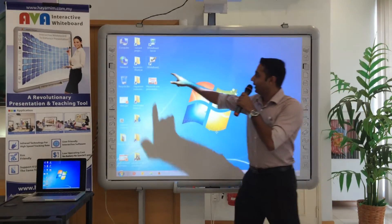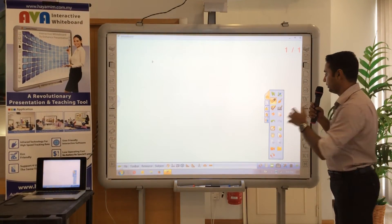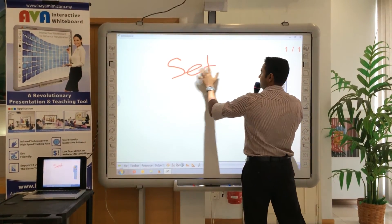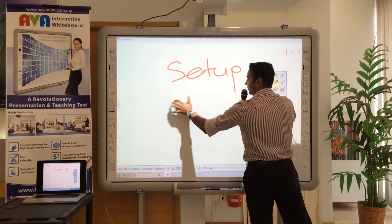Next, what you have to do is open the whiteboard software. And there you go — you can even use your finger on the board to set up equipment.